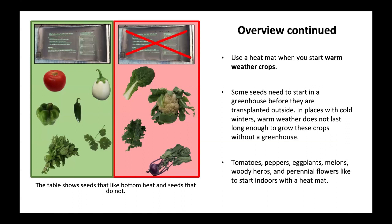Use a heat mat when you start warm weather crops. Some seeds need to start in a greenhouse before they are transplanted outside. In places with cold winters, warm weather does not last long enough to grow these crops without a greenhouse. Tomatoes, peppers, eggplants, melons, woody herbs, and perennial flowers like to start indoors with a heat mat.